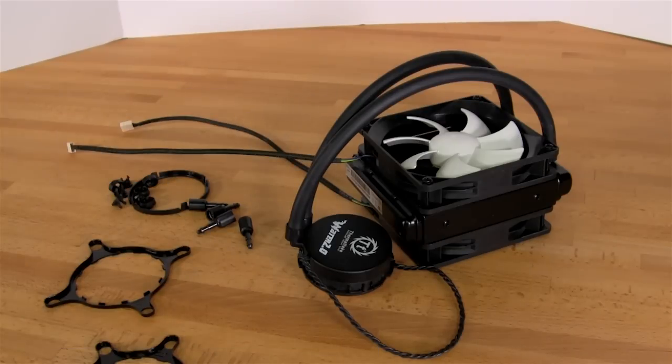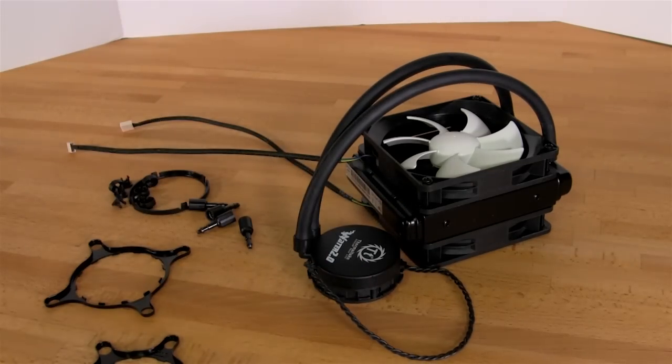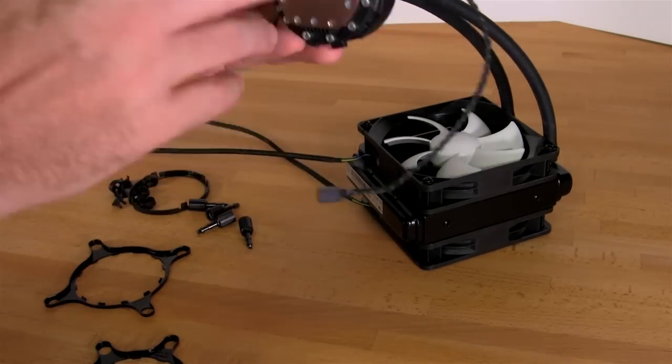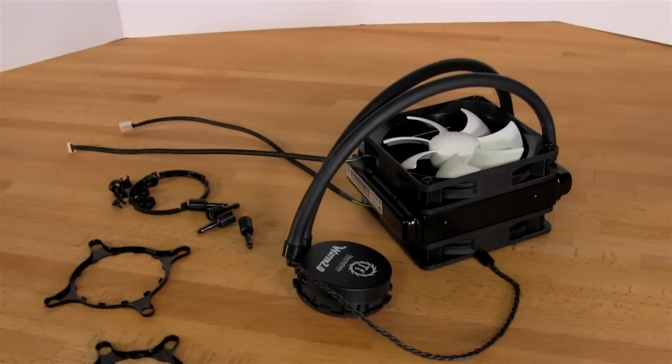Welcome back to Decrypted Tech. Today we're going to take a look at how to set up the head unit on one of Thermaltake's Water 2.0 products. What we have here is the Performer, but the setup is going to be the same for the Performer or the Pro. The Performer just has a thinner radiator than the Pro does, but for all intents and purposes the head unit setup and mounting on your motherboard is going to be the same — you're going to follow the same steps and procedures.